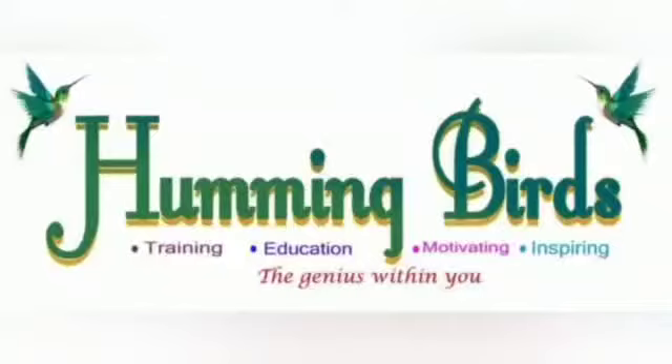Hi, this is Sajna Sudhir Kumar from Hummingbird Stitches Training Academy, Batch 2021-22. I am going to show you how to make a paper bag puppet.